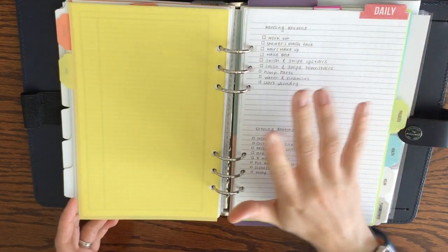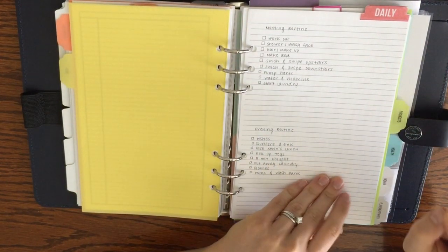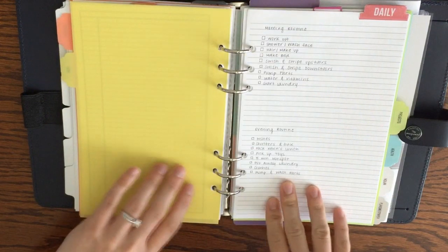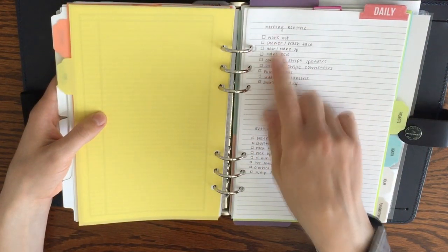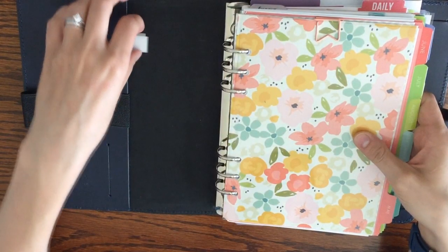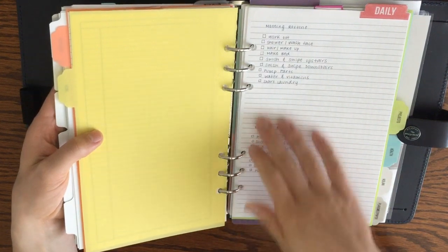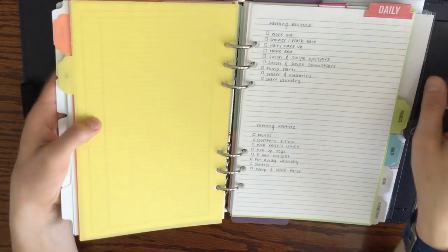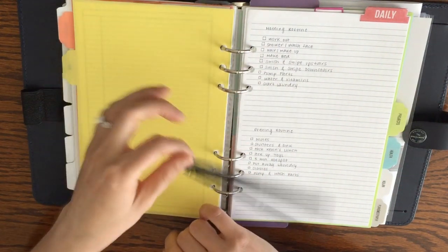This is my morning and evening routine for a kind of FlyLady-ish system — I'll be making a video updating you on my home management. For this page I use those translucent sticky notes, sticking them over the boxes so I can check off each day what I've gotten done without writing on the page itself. You can write on them with any pen or marker, so I don't need anything fancy — I just wanted something simple I could check off throughout the day.